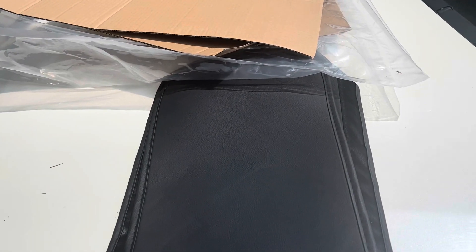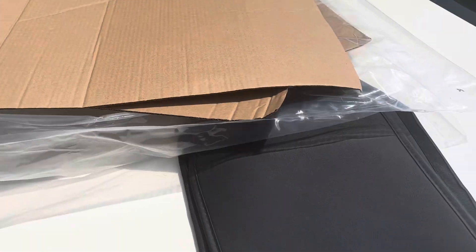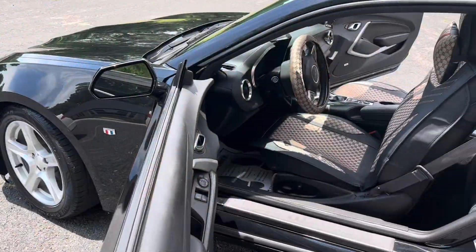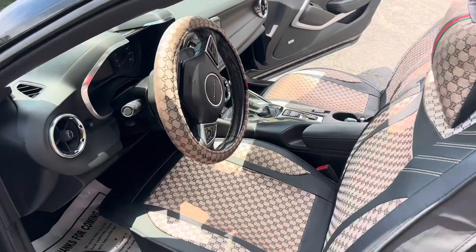After receiving my seat covers in the mail, I already unpacked them — I was just so impatient, I wanted to make sure that they fit. They are actually universal seat covers, which means they fit any type of car. So it doesn't matter what model your car is.